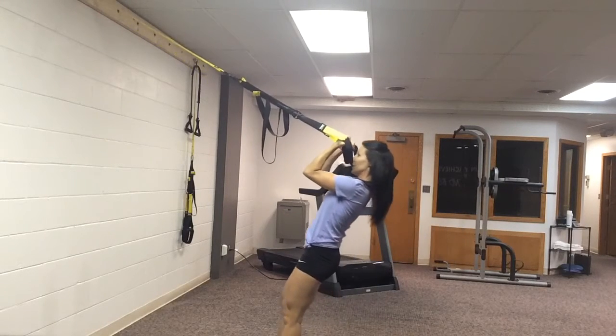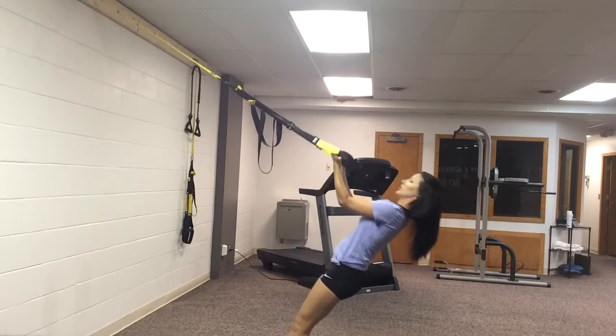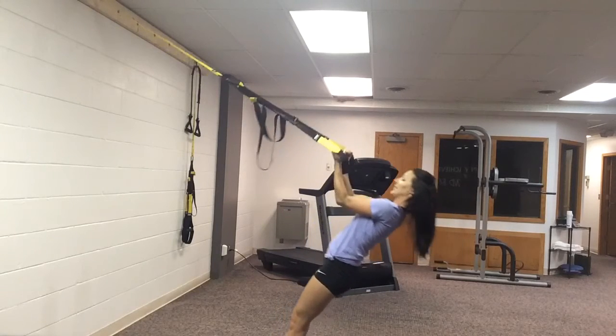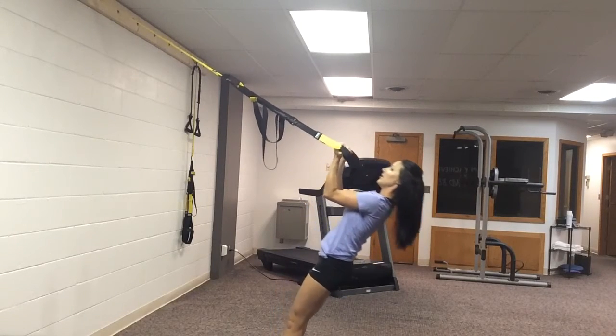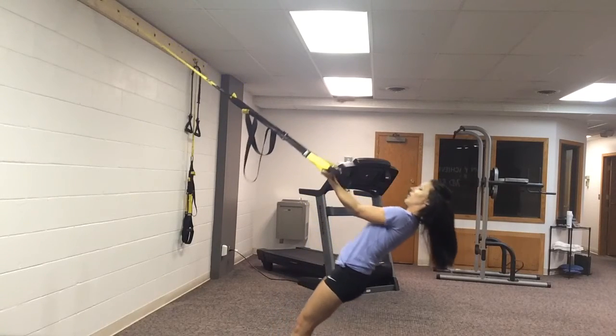You're going to take those palms to your forehead. See how my elbows stay out in front of me the whole time? I want you to control as you release that band. Make sure you exhale as you lift, contract the biceps, and inhale as you lower. Keep the band nice and tight throughout the range of motion.